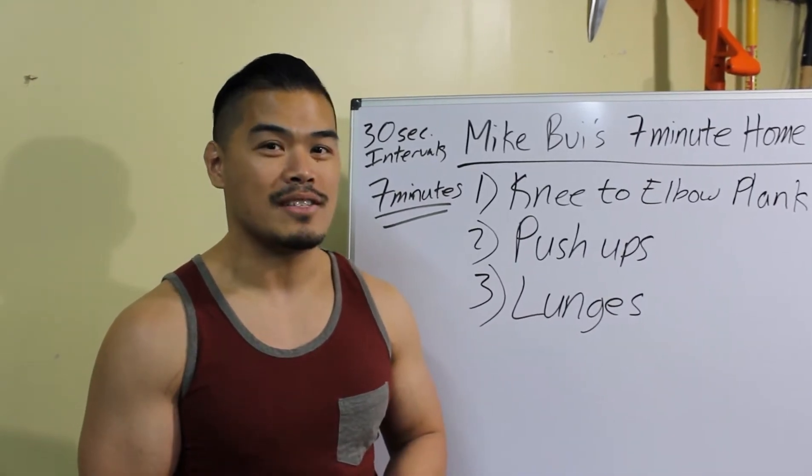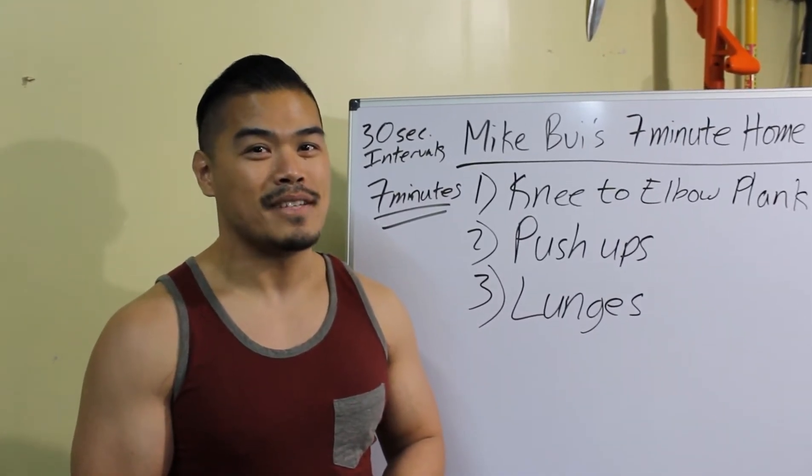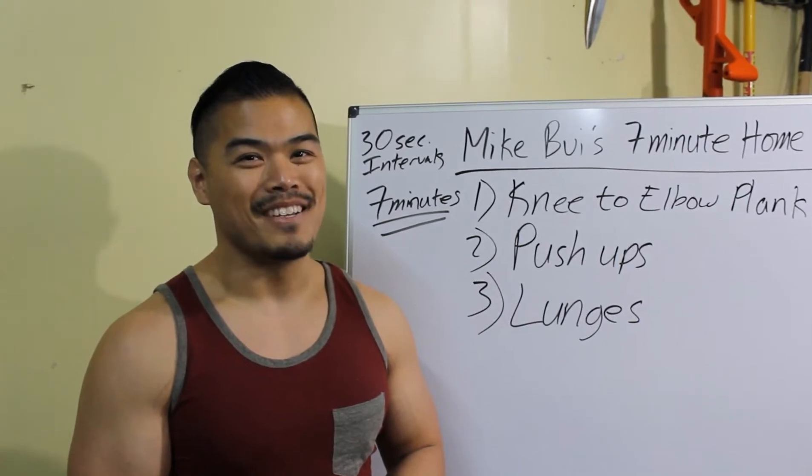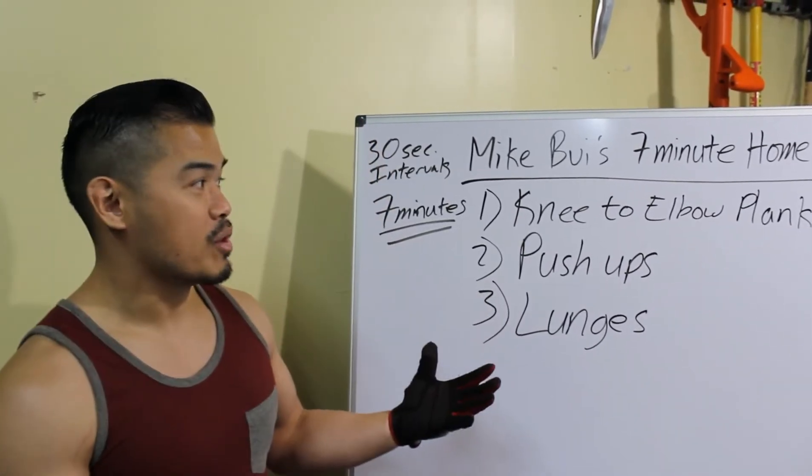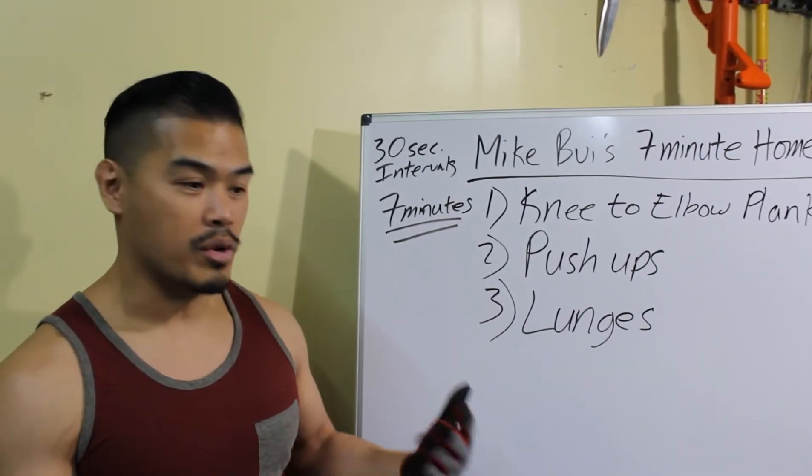It's a little cold here in Austin, Texas, but I got to pretend that I'm not cold — it's a little chilly right now. But hey, it's all good. Let me demonstrate the exercises real quick, then we'll get started.